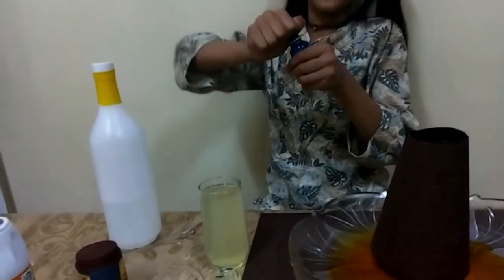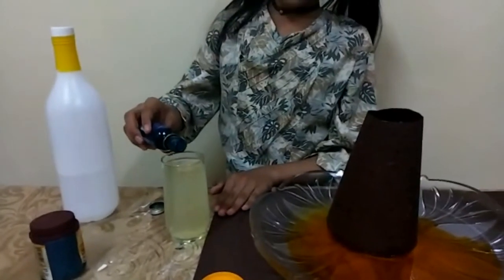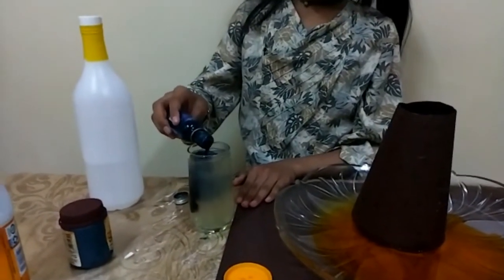It's time for the food color! Okay, great — we found it. Let's put it on, let's put it on. One more.